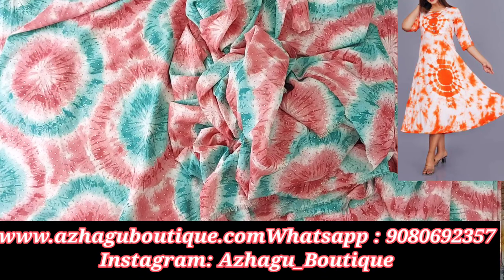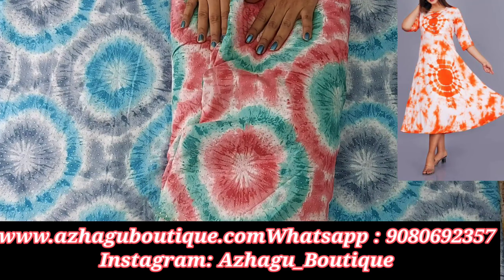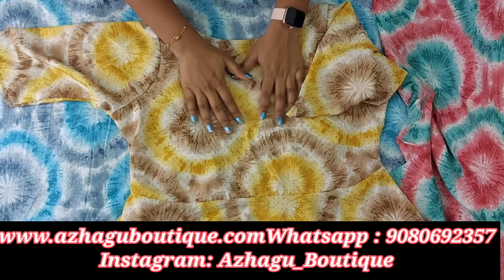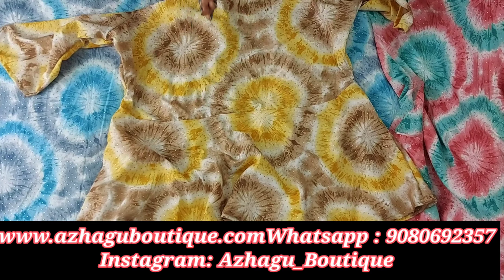It is suitable for patia, tops, sari, blouses, western tops, and peplum tops — these are beautiful. There is a peplum top tutorial on our channel.